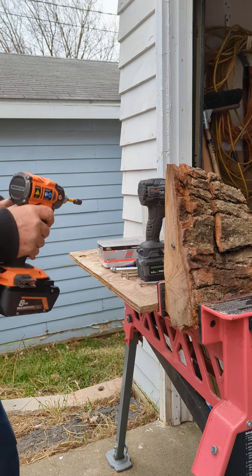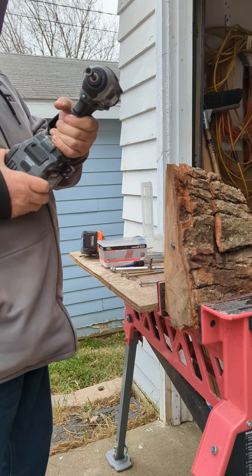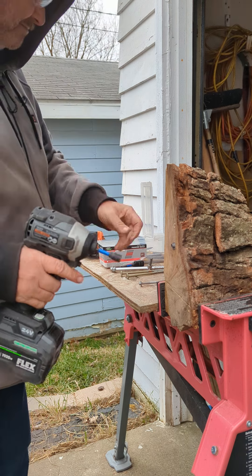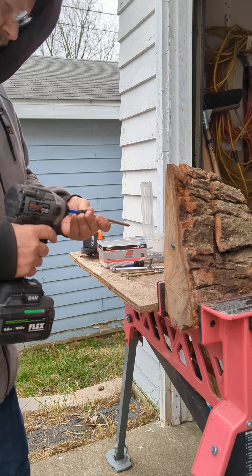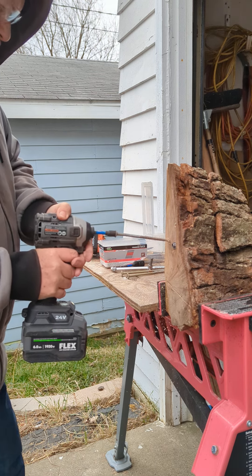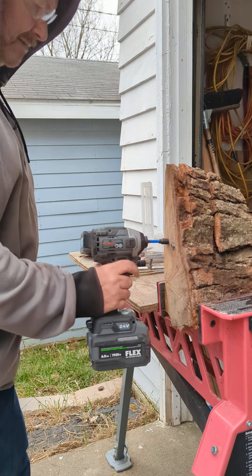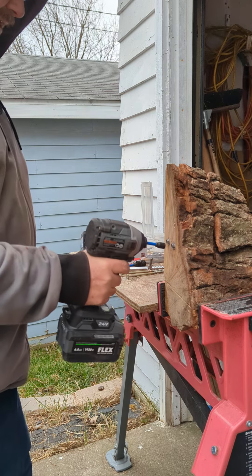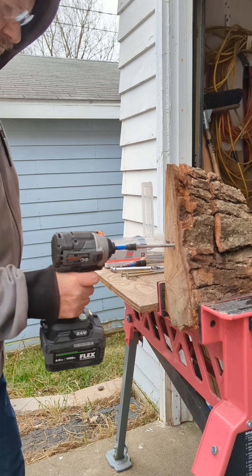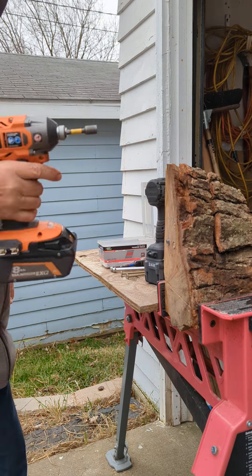Okay, now the Flex QuickAjack FX1371A, 6-amp stack lithium. Let's put it in here. Okay, now let's reverse out the one that the Rigid put in. Now let's reverse out the one that Flex put in.